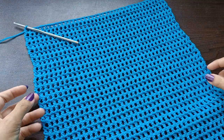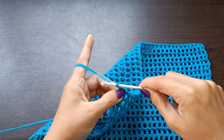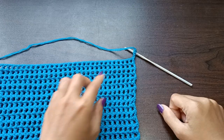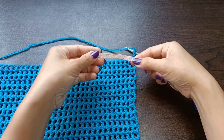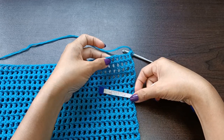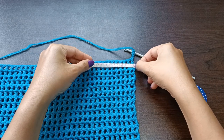At this point you don't need to cut the yarn — we will continue with the straps. For the straps, chain four and turn your work. Next, determine the thickness of the strap using a tape measure. For my size this would be about 2 inches. If you prefer a thicker strap, add as many inches as you like. You can use a stitch marker to mark where the strap ends.